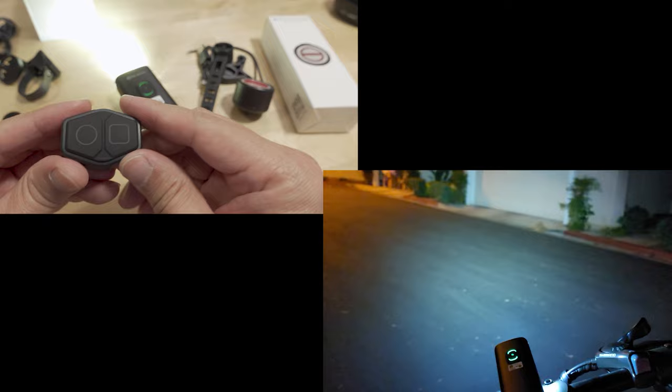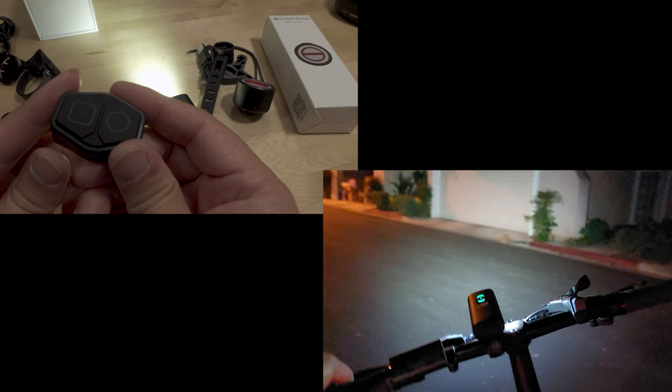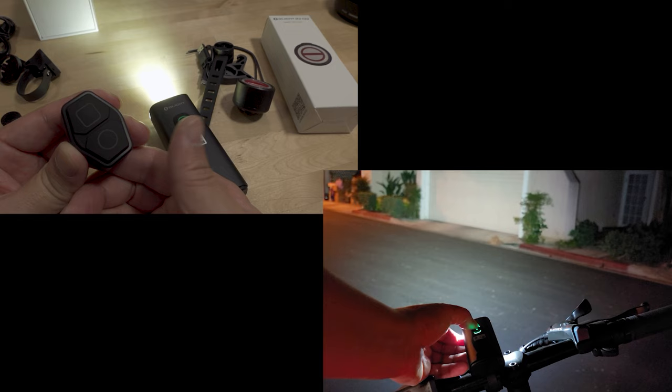We'll go back down to low, then double-click into flood mode — it gets a little brighter with both LEDs on. Go to the middle setting, and this is the high setting — very, very bright. With the light on, you can now pair the remote control by pressing both buttons at the same time. Once paired, you can control the brightness with the circle button.